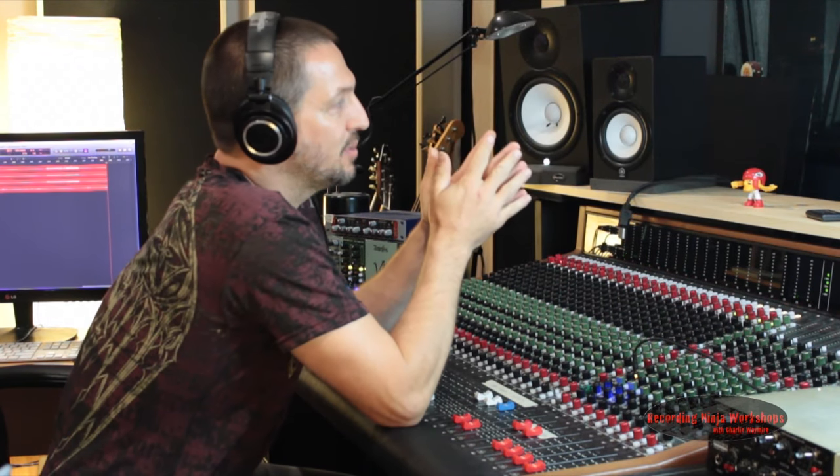Now let's talk about using this mic height and how we can use that as an EQ. I'm going to have Tao help me out here. He's pulling double duty today. Let's start with going down.